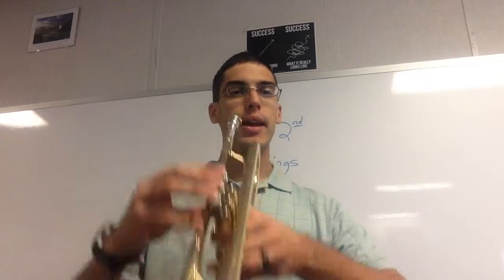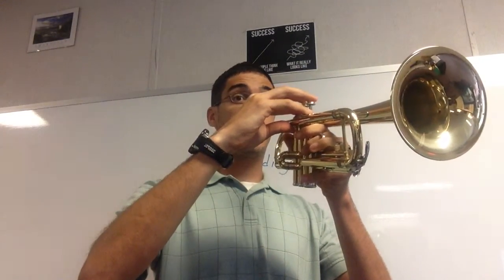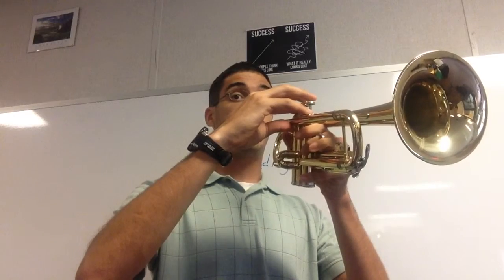Now we're going to play number 69, and you'll buzz it with me. First note — buzz it. Here we go, one, ready.